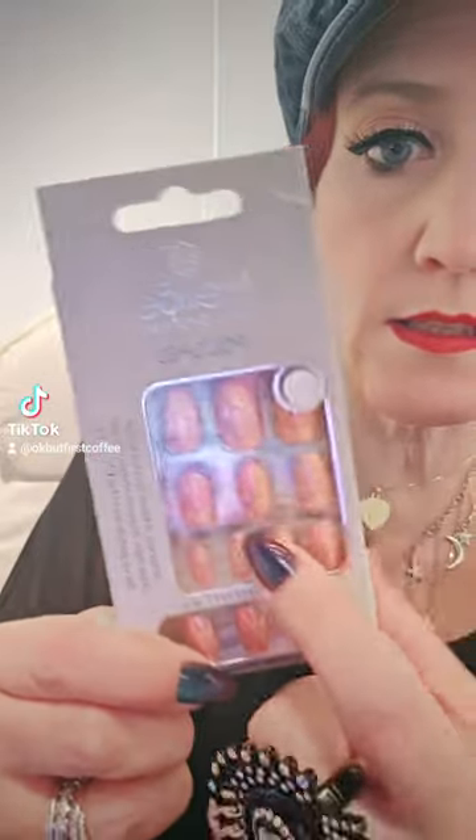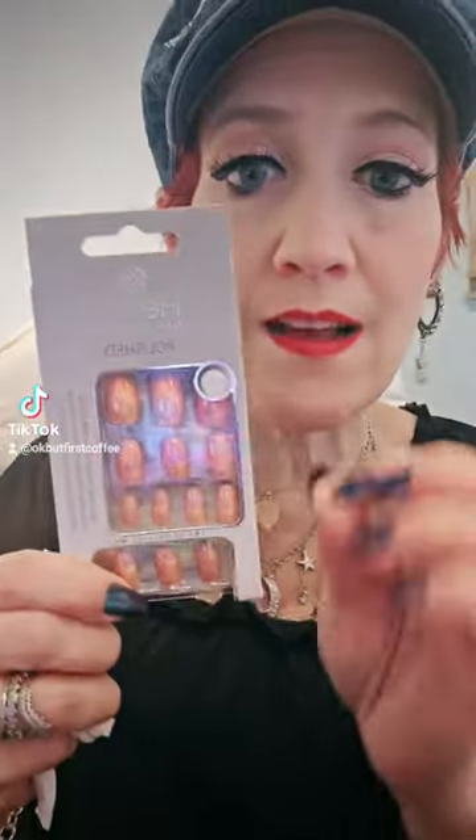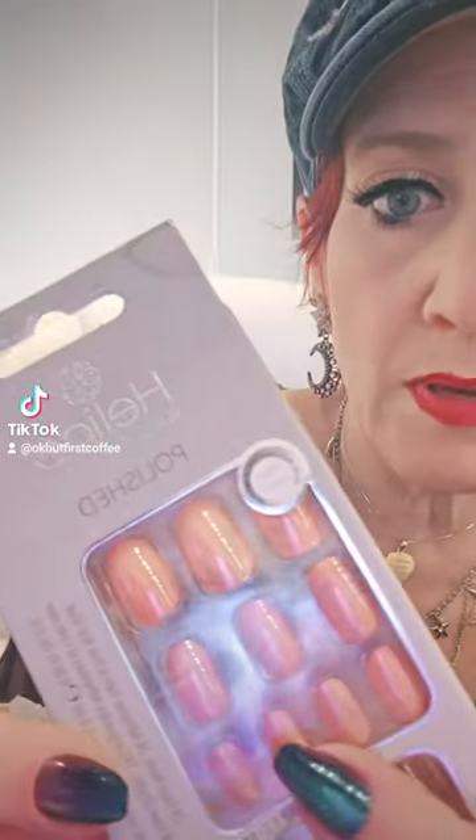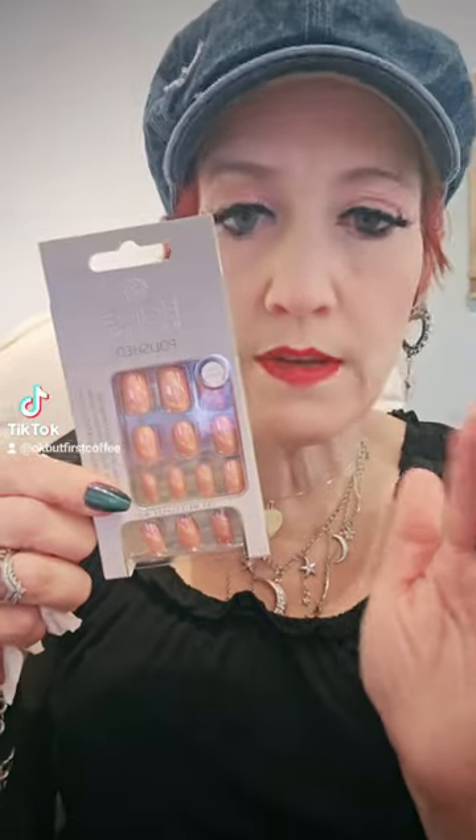Do not get them. If you see them — the nail itself was a decent nail, it didn't bend, it wasn't too thin. But this shiny pink peach? Just don't even get it.